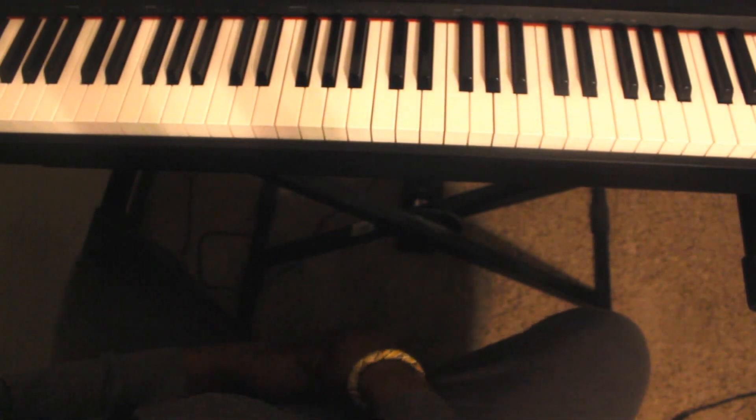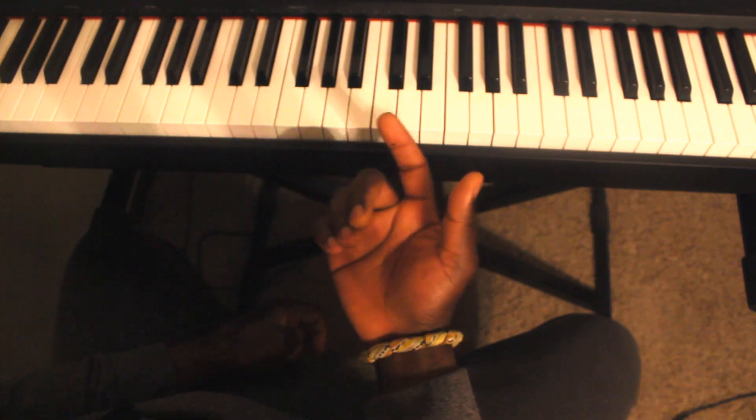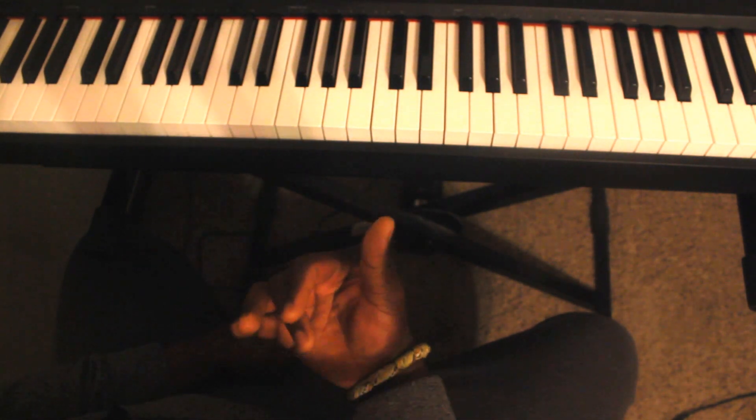Hello everyone, this is Cade Maniocco with part 2 of How to Play Autumn Leaves. In part 2 I'm going to talk about a couple of substitutions I used in the beginning of the song and also at the end.